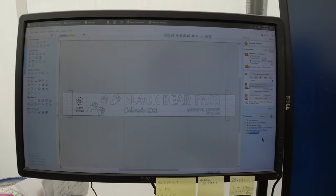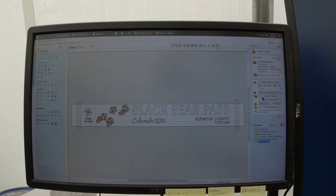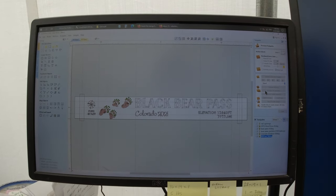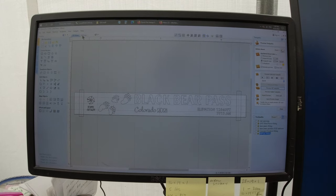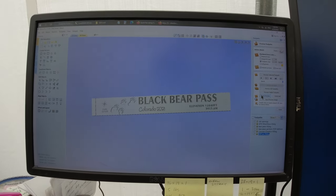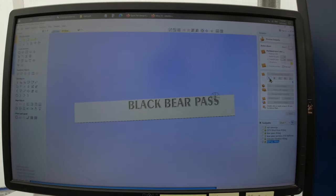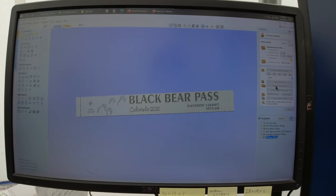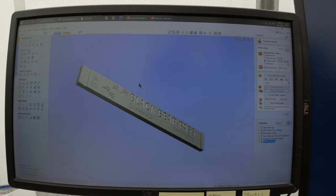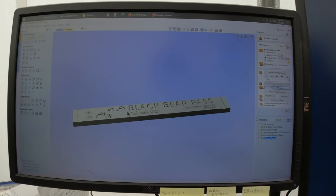This is V-Carve Pro, and once the file is in, you can actually preview it. The beautiful thing about all this new technology nowadays is that it allows you to preview stuff and see how well it goes. You let the computer render and then go to 3D. What's nice is that technology will allow you to see step by step everything that's going to take place on the piece of wood. This is the chunk of wood I'm going to use.